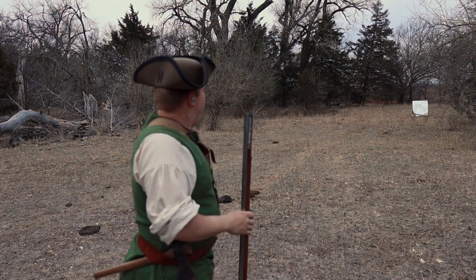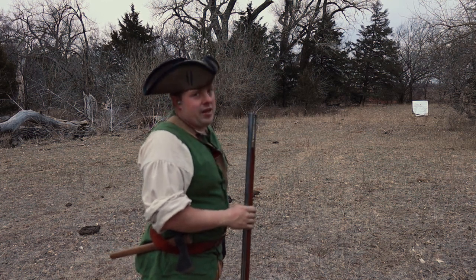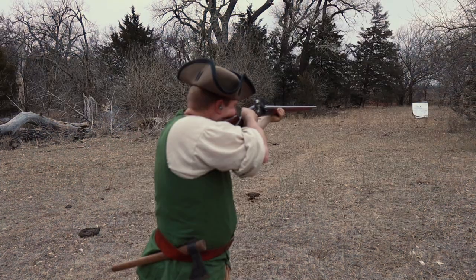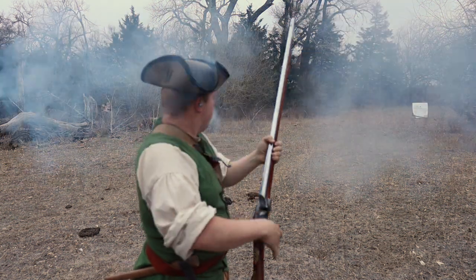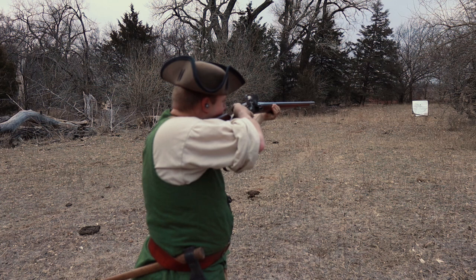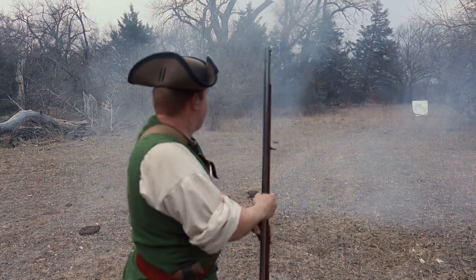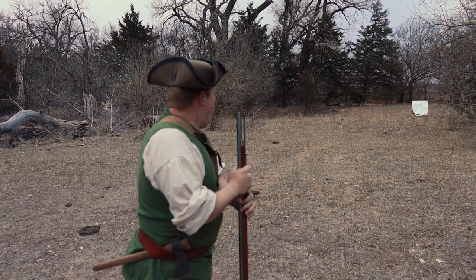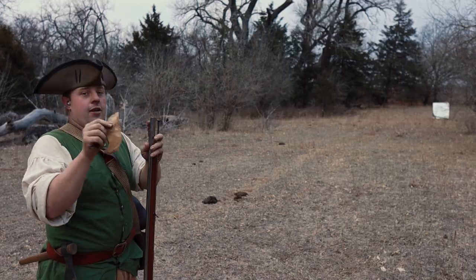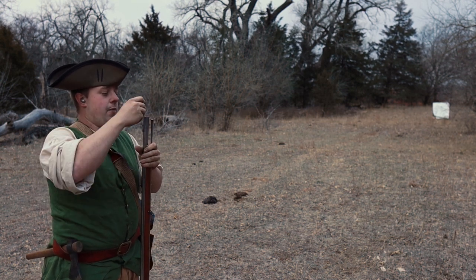That one didn't quite hit the bullseye — it was just right under it. I will tell you that was not on me, because that was a beautiful shot. Round two — I put that ball right on top of that last one. Round four — I'm starting to think we've got a winner here. Oh, I hope my fifth round doesn't throw it. Found a cough drop wrapper — it's going down range too. We're going to cure the enemy of the whooping cough.